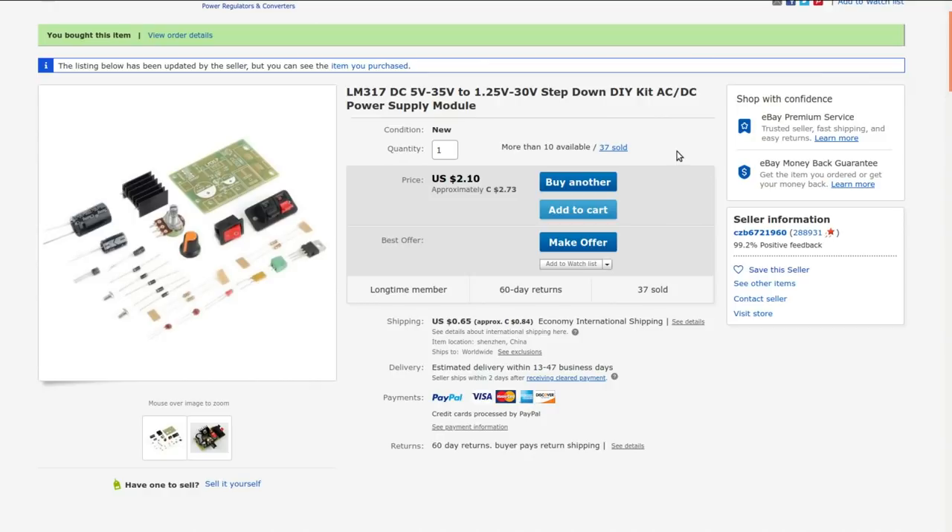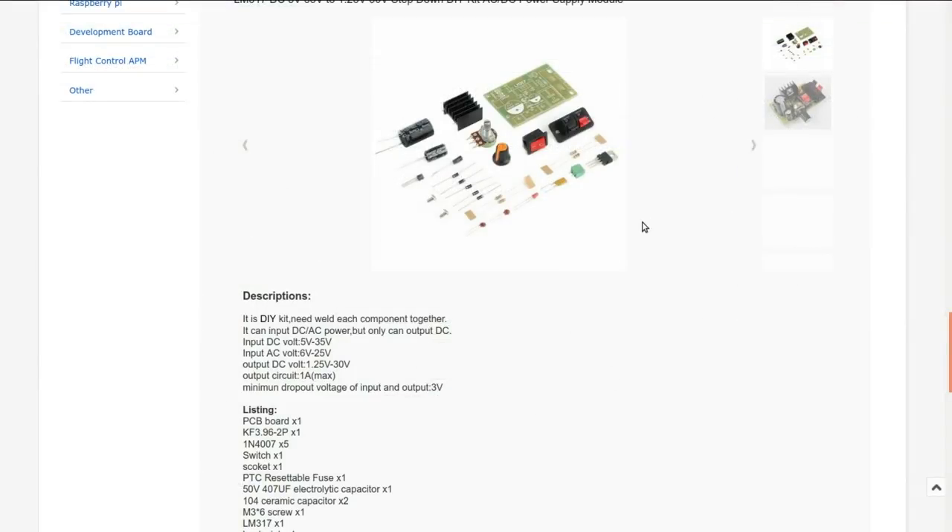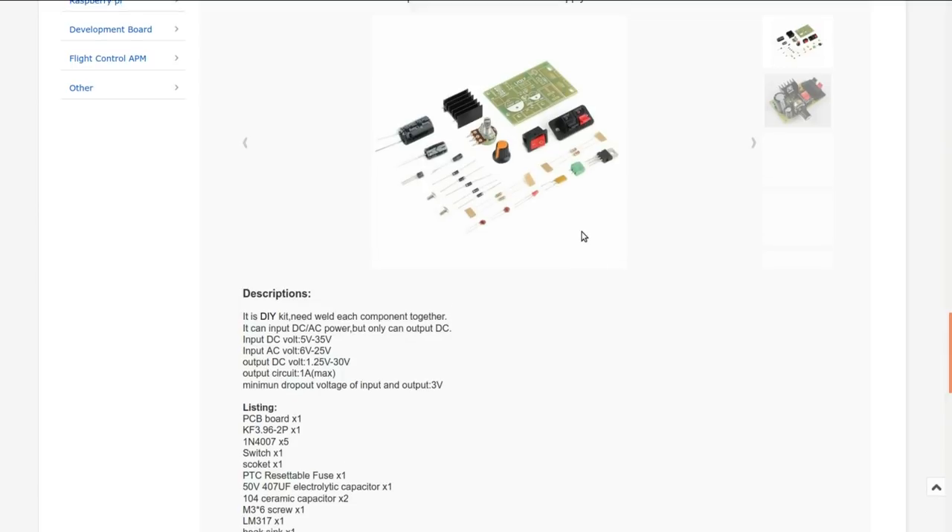LM317 DC 5V to 35V, 1.25 to 30V step-down DIY kit, AC-DC power supply module. I bought this one from CZB6721960 — another one of those awesome names that rolls off the tongue. I paid $2.73 for it, and they're now charging 84 cents shipping. This kit has a handful of components: the LM317 itself, a big heat sink pot for adjusting the voltage, some diodes for a bridge rectifier on the input, a transistor, an on/off switch, speaker terminals as output, and an assortment of capacitors.